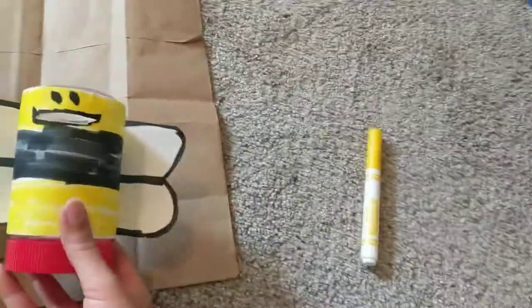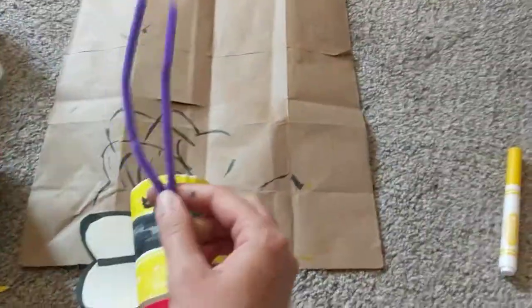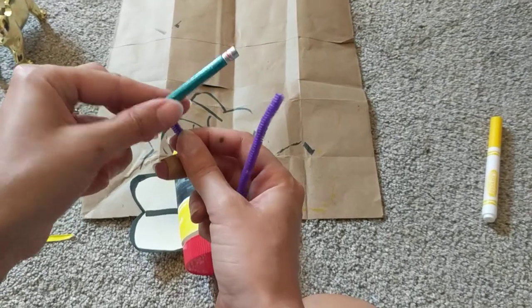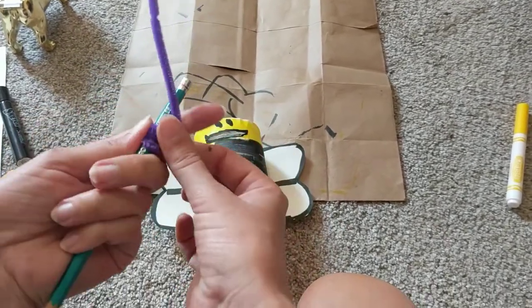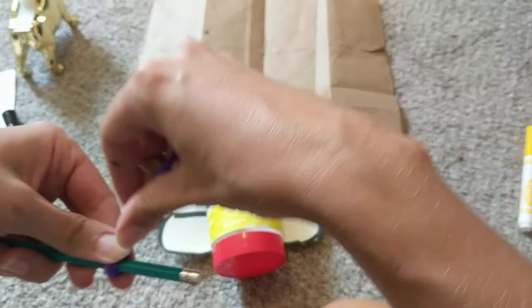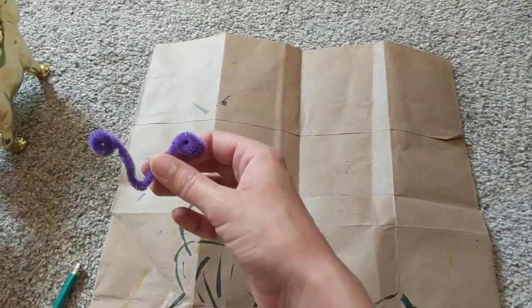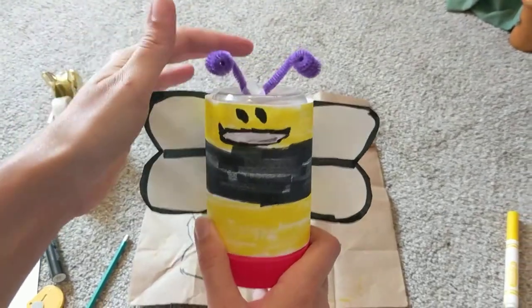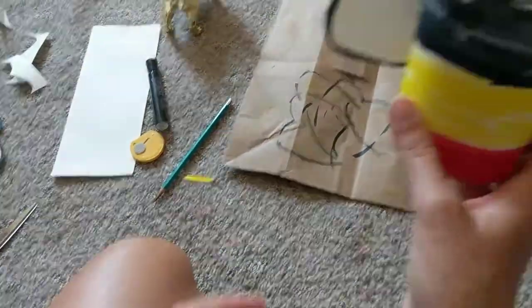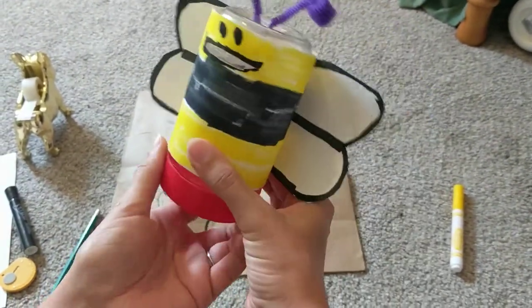We're just missing one more thing — the antenna. I'm going to take this pipe cleaner and fold it in half. Then to create a little knot at the top, I'm going to wrap the pipe cleaner around this pencil until it's pretty short, and then do the same to the other side. Then we're just going to tape this onto the head. Now you have yourself a bee bank! Once you collect any money — if you find it in the couch — you just stick it right in there. Whenever you're ready to collect all of your money, you just unscrew the lid at the bottom.